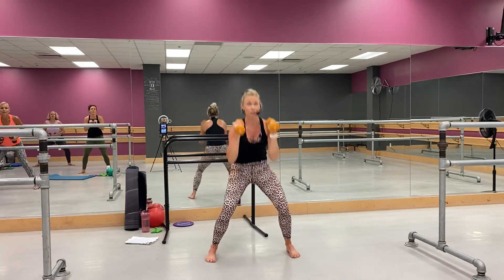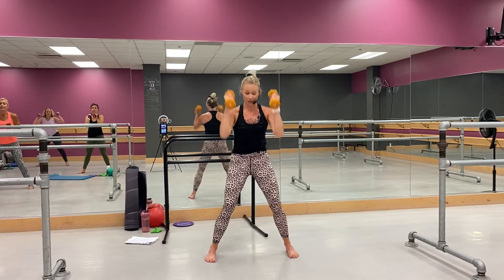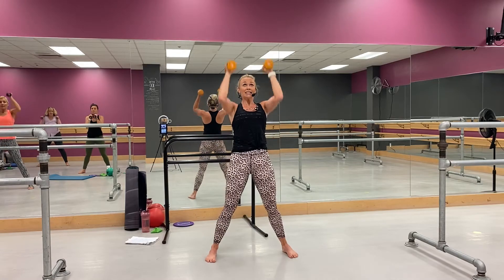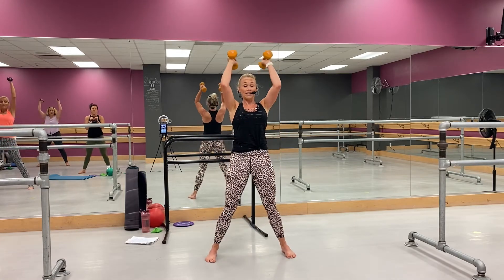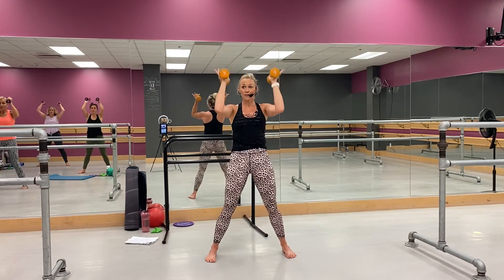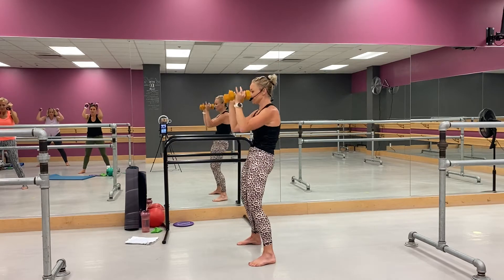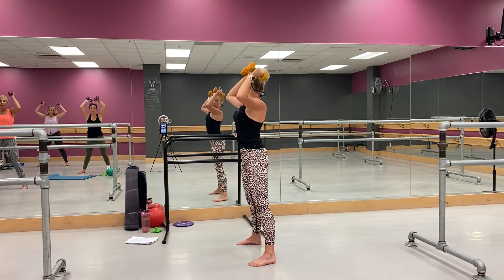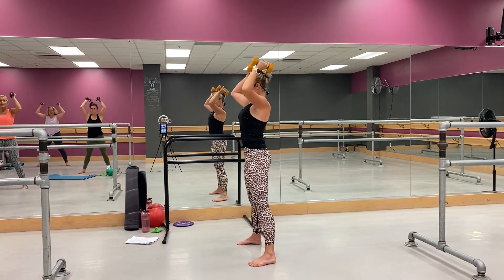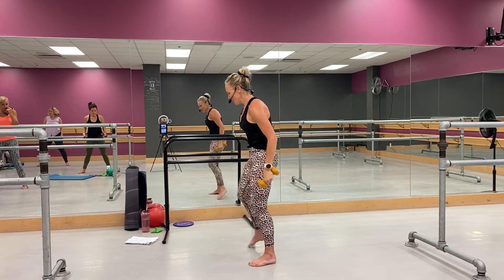Here we go — crunch, press. So it's a little wider. Good, whoop — perfect. Now you're going to come right here, little crunch. Good, working through your shoulders — open up, so you've got that good curve through the spine. Go, whoo — come on, come on. You got four, three — holy cow, yeah, whoo.